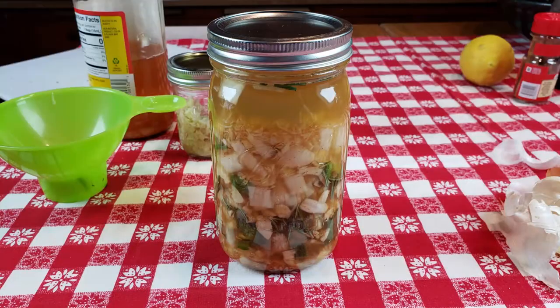Also this week, our fire cider for cold and flu season is done, so I strained that off and before we added the honey we decided to give it a little taste test. I taste a lot of garlic and a little vinegar, cayenne pepper, I taste the capsaicin from the peppers. But it's not a hellfire burn — it's hot, but it's not godly hot.